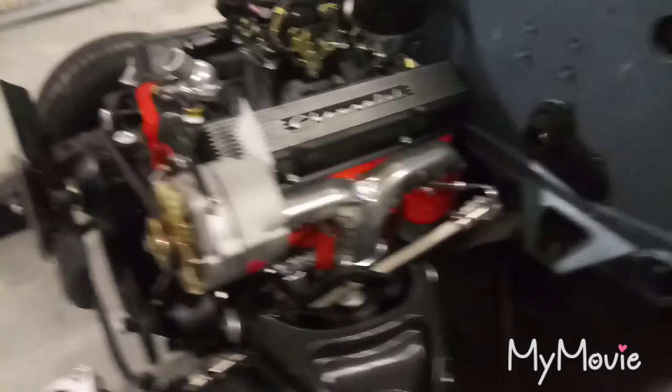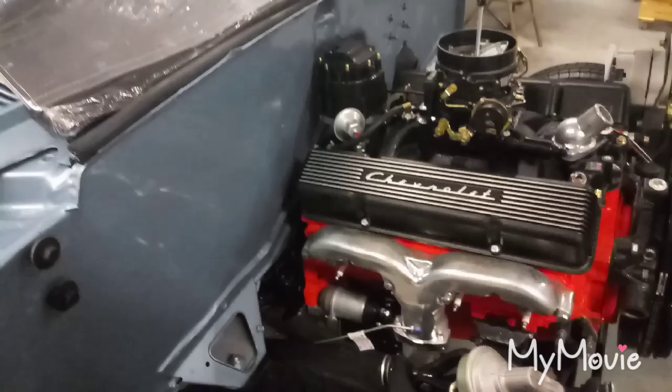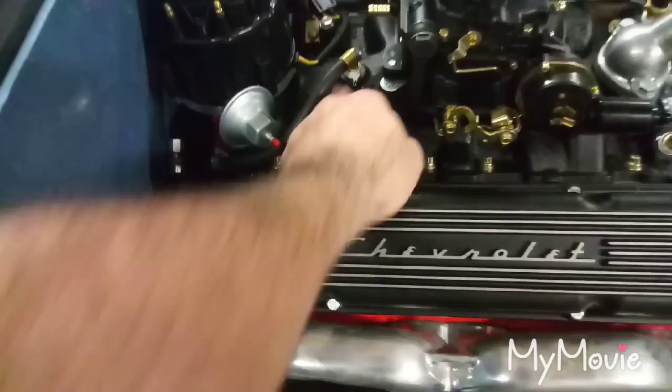Before I stabbed it in, I ran the vacuum line to the transmission — whatever it does, it helps with shifting. I used brake line with hose clamps on the end at the transmission, then bent the brake line up to right here, with a hose clamp. I'm not sure it even needs the hose clamp, but I put one on anyway. This line goes to the brake booster.